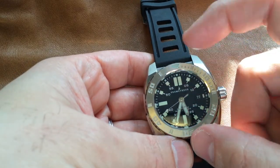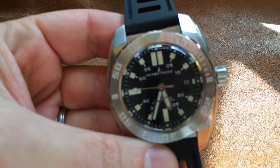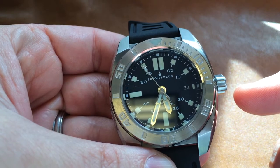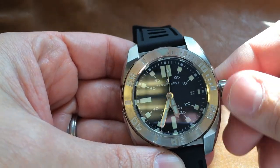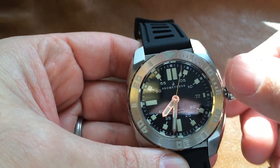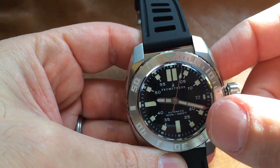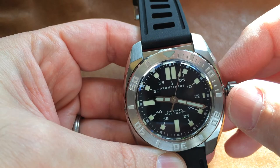I wish there was a little more breathing room inside that dial. You've got the Prometheus logo, which is very attractive as far as they go, but a little long, so it takes a lot of real estate at the top. And it makes sense to balance it out a little bit at the bottom with the text: Automatic, 500 meters, 1650 feet. Had that not been there I think it might have opened up a little bit, but I do see why you would want to balance out the Prometheus brand at the top.